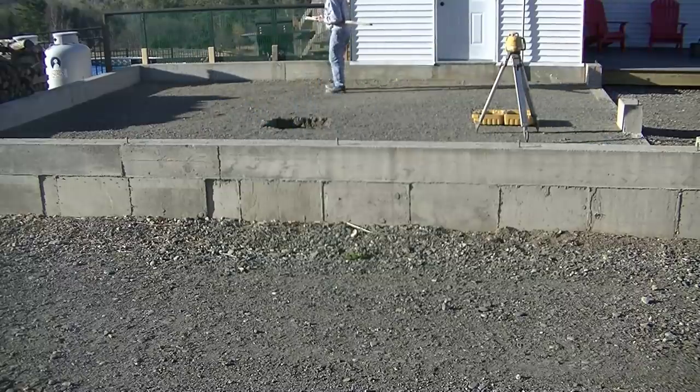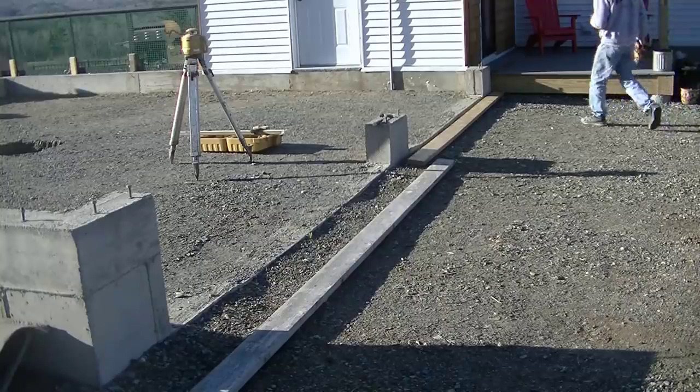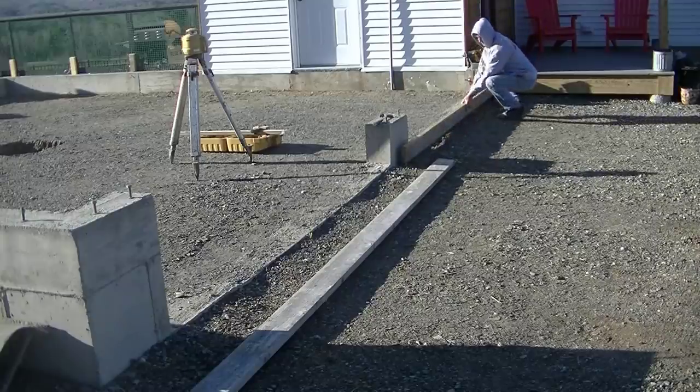From there I moved my grade up four inches because we're pouring a four-inch thick concrete floor. Once I do that, I can determine the height of the concrete floor in the front, then move it up an inch higher in the middle, and then another inch higher in the back, so it slopes two inches from back to front.